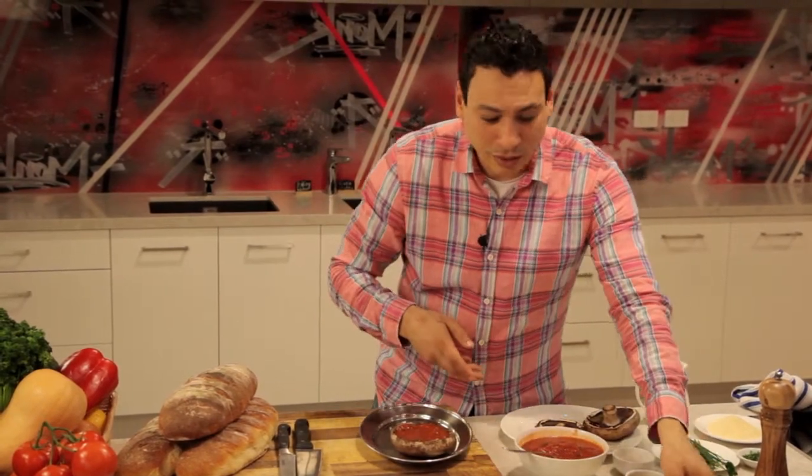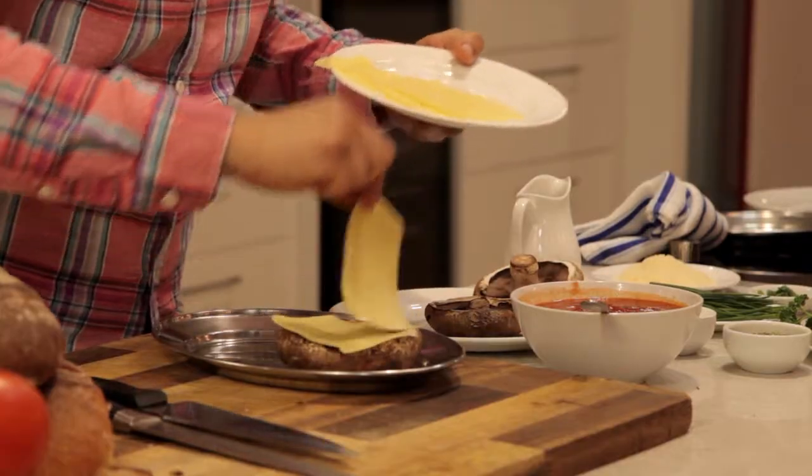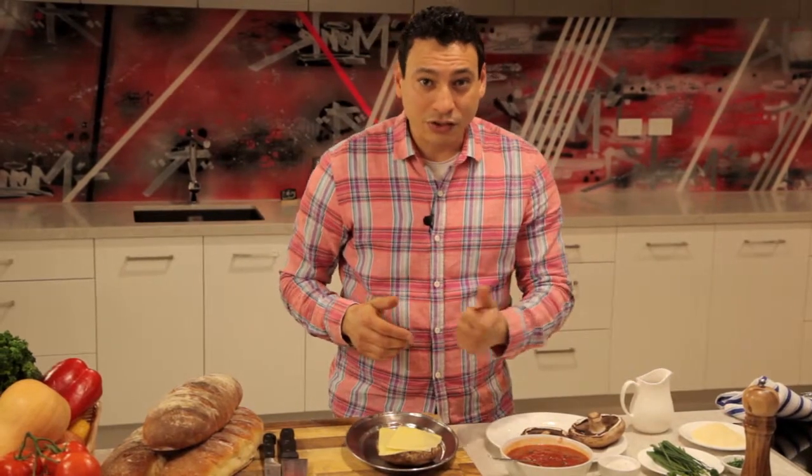Now we're going to top it up with some beautiful, amazing mozzarella cheese. I'm adding two double layers of cheese to make it more cheesy and refined. Everything is already cooked — the Napoletana sauce is cooked, the Portobello mushroom is cooked — and now this cheese just needs to melt on top. We're bringing it back into the oven at 350 degrees for another 3 to 5 minutes.